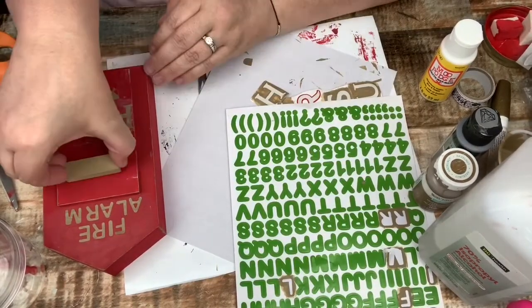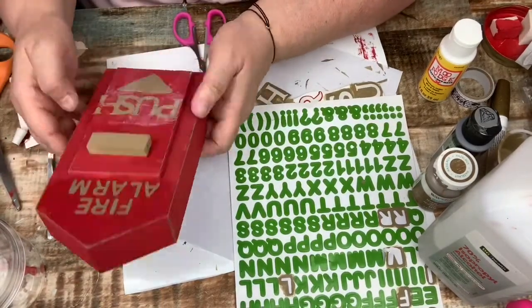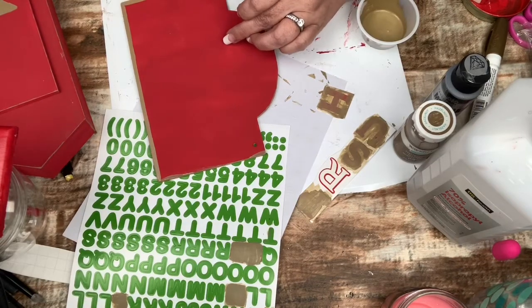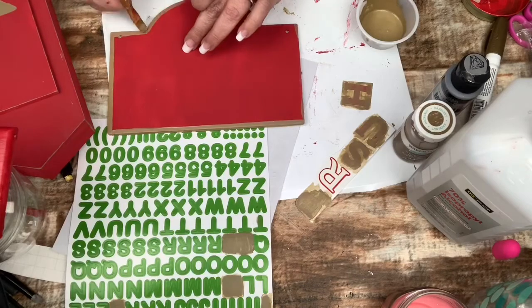I just glue that Jenga block on the top there and that project is done. Now back to my sign — I take the gold paint and outline the entire sign. I do go over it twice so that I get the desired effect that I want.